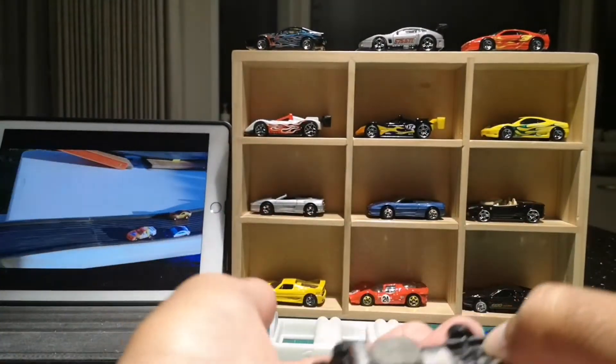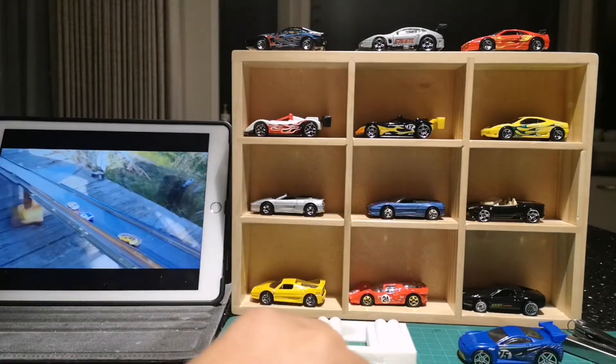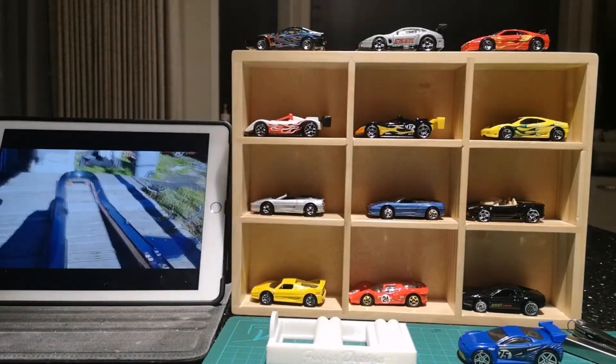You guys can see — it could look like that. Yeah, so that's the Jaguar. It's going to get done real soon, so you guys will get to see it racing on the track.